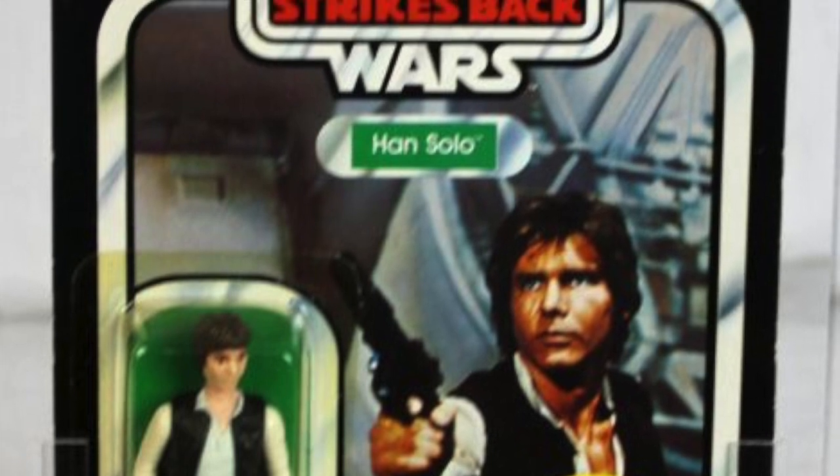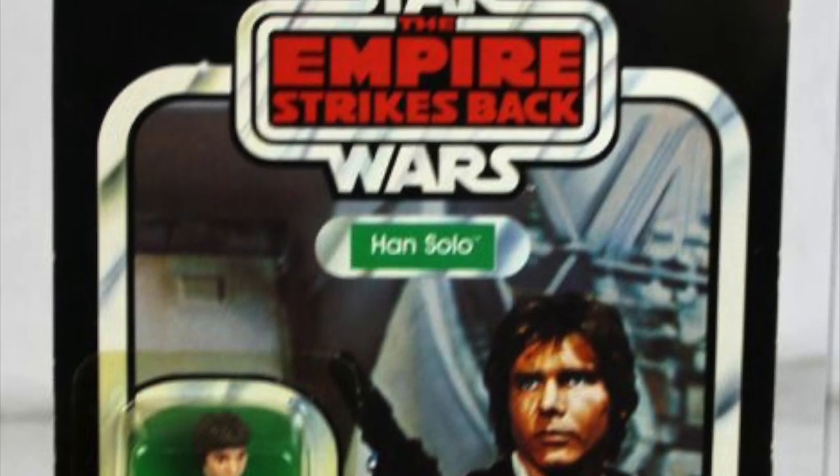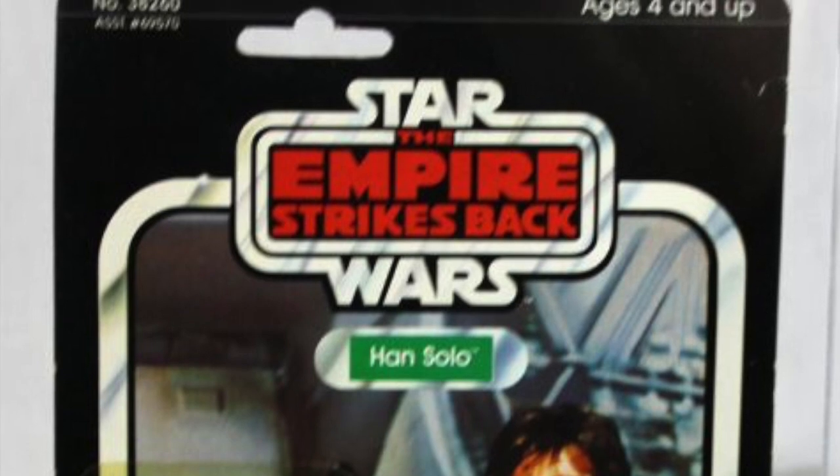That's a look at the Kenner Han Solo action figure and what he's worth today. Thank you for watching — as always, the Junkman signing out. Subscribe to the channel and we'll talk again soon.